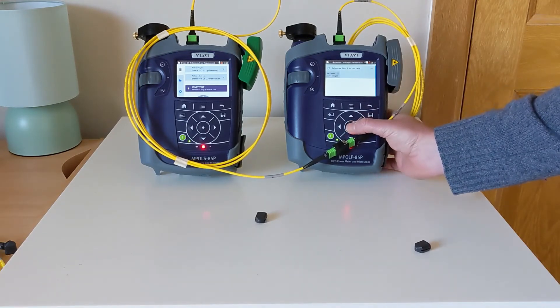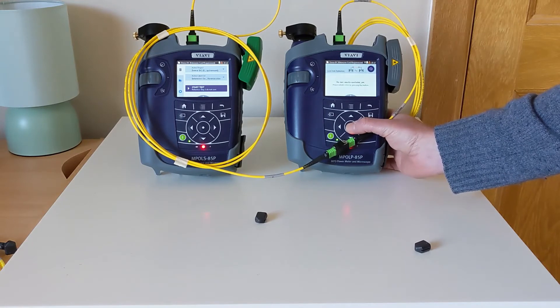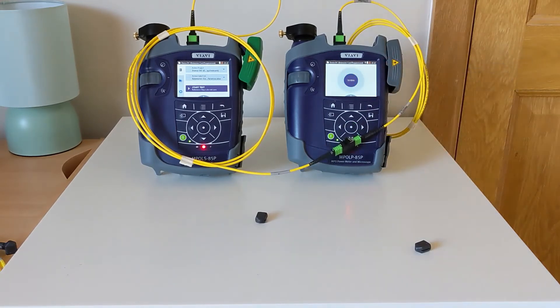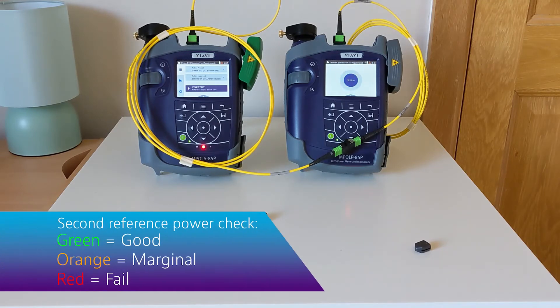Selecting my test to begin with, I'll now initiate it through the screen. What I'm looking for is a pass result, but typically I wouldn't save this result at this stage in the process. That has given me a pass, indicating that TRC1 and TRC2 are both good.